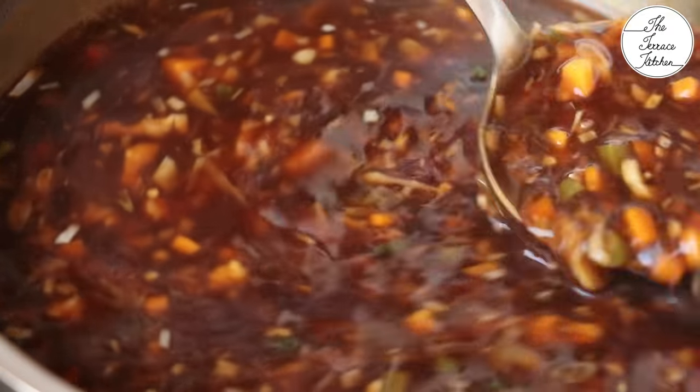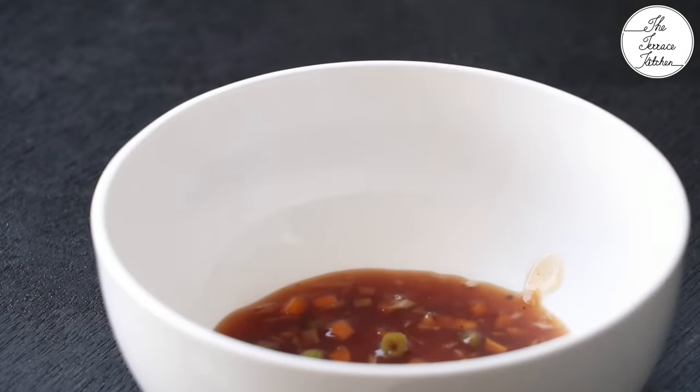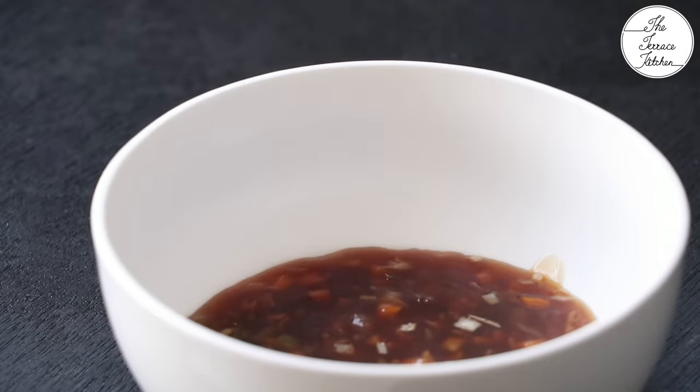Very tasty, full of vegetables — just like your thela or restaurant style, this soup is amazing to make. Give this recipe a try and enjoy!